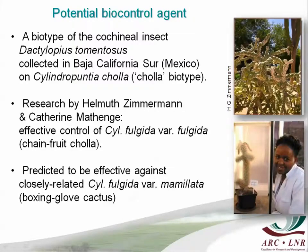The cochineal wasn't collected from exactly the same plant species as our target weed. In this case, there was apparently no resistance in the plant to the cochineal, and therefore it did very well. The research was done by Helmut Zimmermann and Katherine Mazinger, who now lives in Australia — she was a UCT student of John Hoffman's. She did the host specificity of different biotypes and decided that the cholla biotype is the most effective one to kill chain-fruit cholla. Because of the close relationship between chain-fruit cholla and boxing glove, we predicted that the same cochineal would be effective in controlling boxing glove cactus.